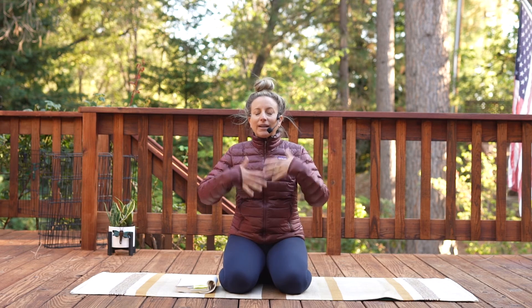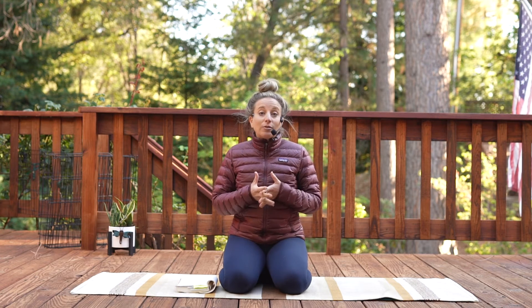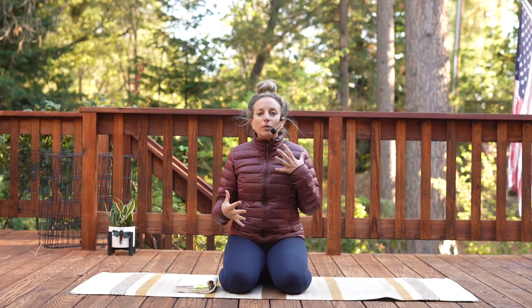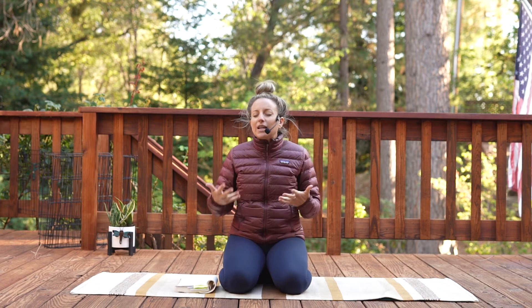So this is a meditation inspired by connecting into the experience of our spine — lower back, middle back, upper back — and the spine really being a channel. It's a way to connect in with energy movement, with healing and restoring our back from the deepest level: from the energy level, from the vibration level, from the visualization level.